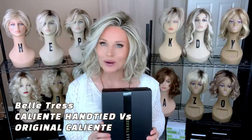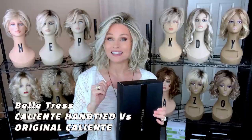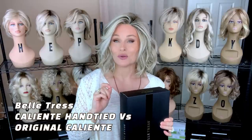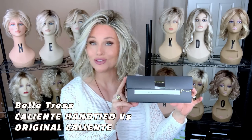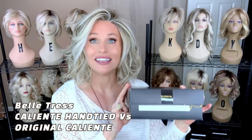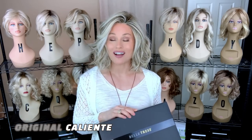Hey everybody, welcome back to Taz's Wig Closet at Wig Studio One, here to inspire and empower your wig journey. Today we're going to take a look at Beltres Caliente. We're going to look at the regular Caliente and unbox a brand new Caliente hand-tie. We're going to do a thorough comparison of the two and determine if the hand-tie version is worth the extra cost.